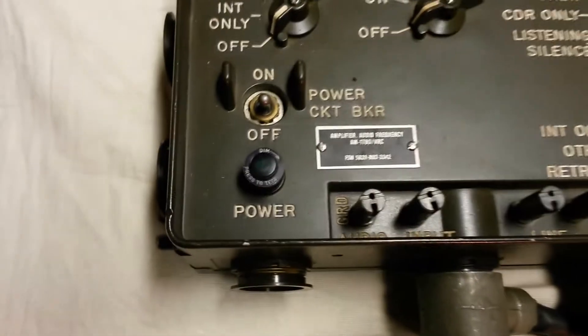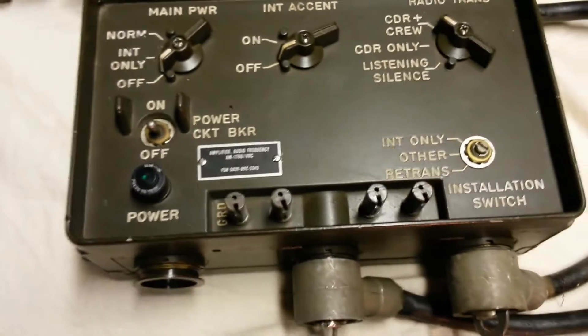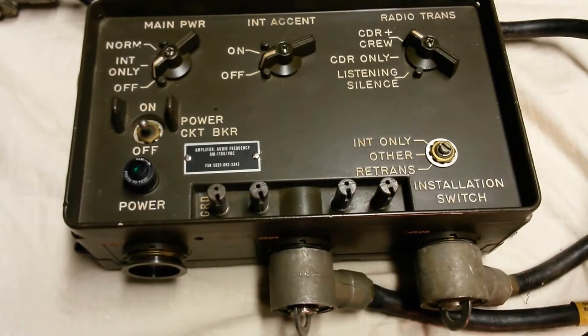This is the AM1780 amplifier. This is the master control station, and it's the heart of the AM1780 VIC-1 intercom system.